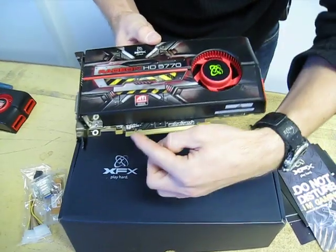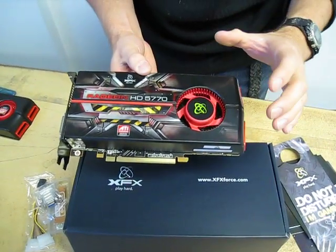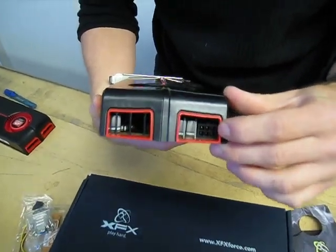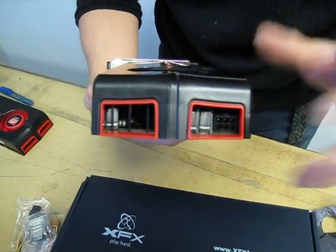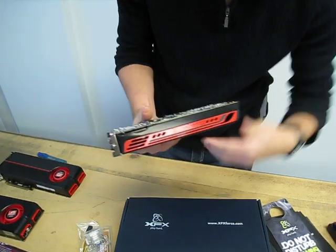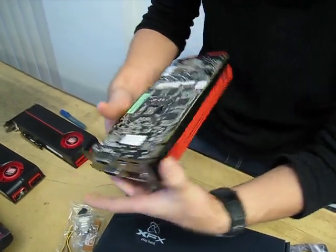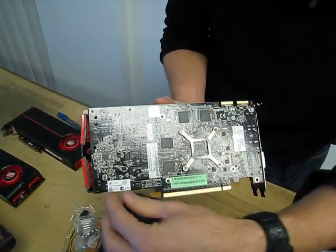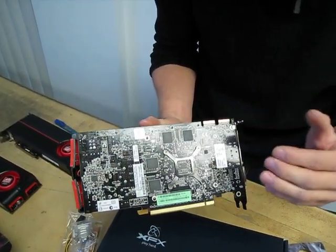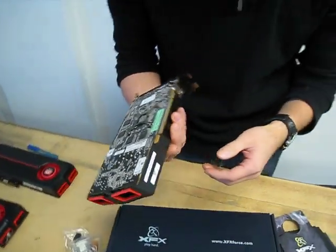This is a PCI Express 16x card and you can see they're using the same fan as on the higher-end card, so you can expect it to be quite quiet. It only has one six-pin power connector, making it a very low power consumption card compared to the top-of-the-range gaming cards. From the side you can see a black with red trim look with ATI Radeon branding. Just like the 5850, the back is not covered by a black shroud — it has a simple back plate and also has RAM chips on the back, unlike the higher-end cards.